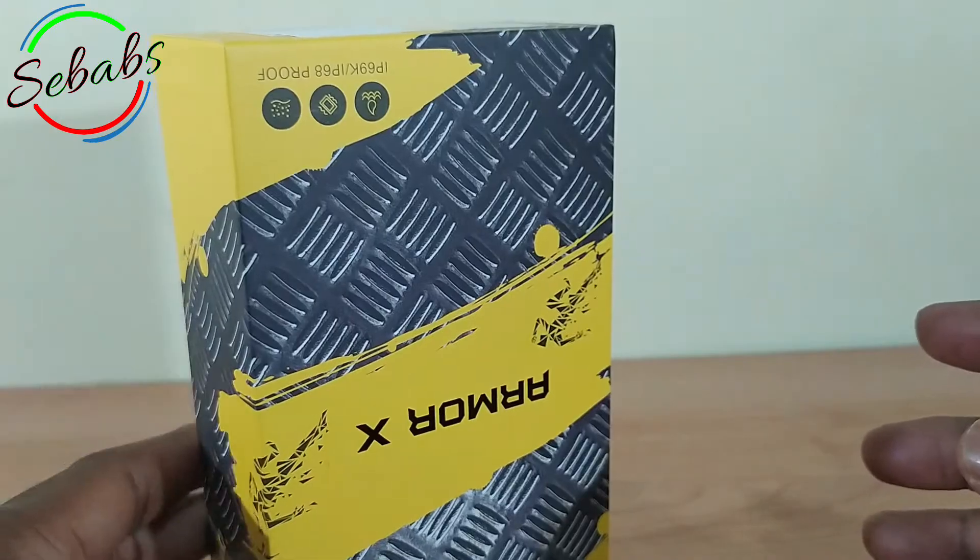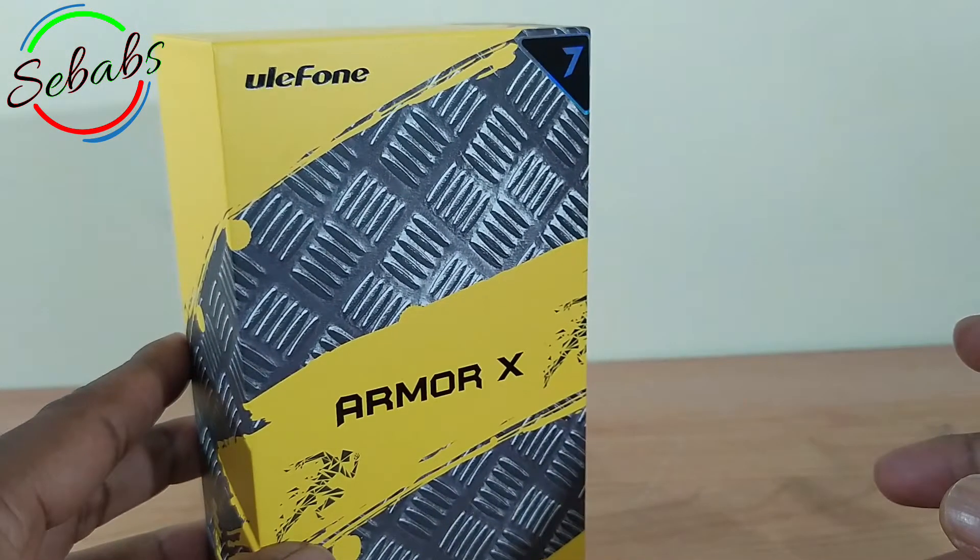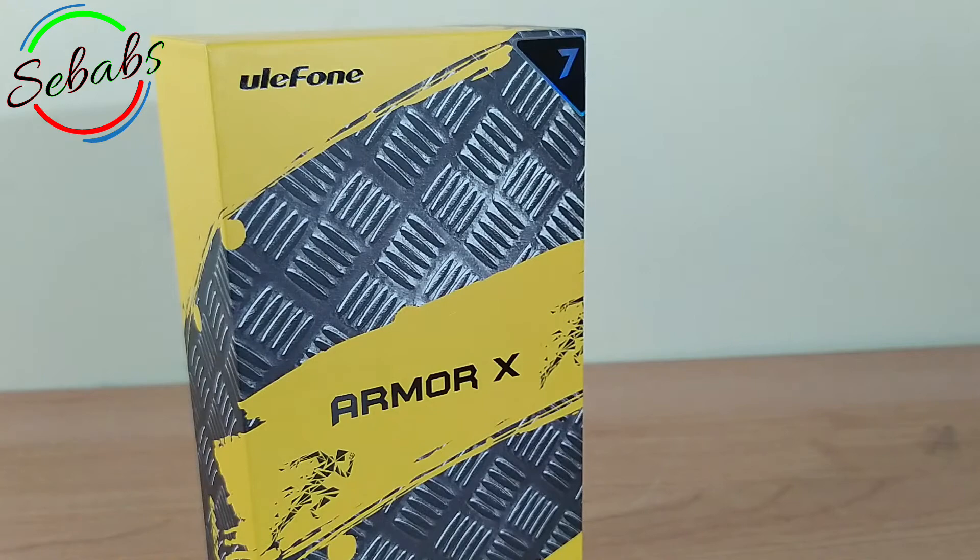Without further ado, we're going to open the box, check it out, see the build quality, and you guys can decide for yourselves.